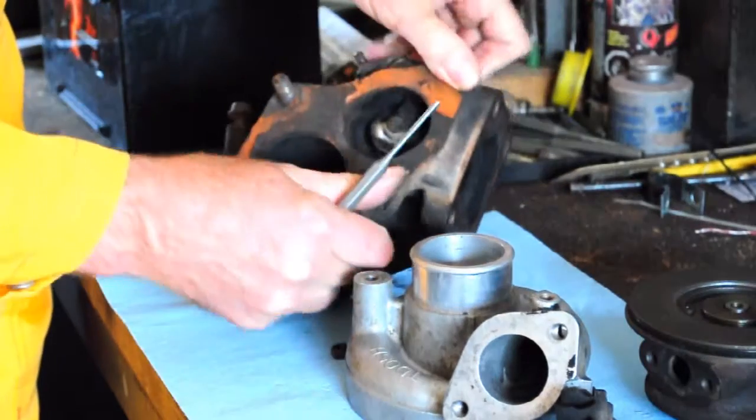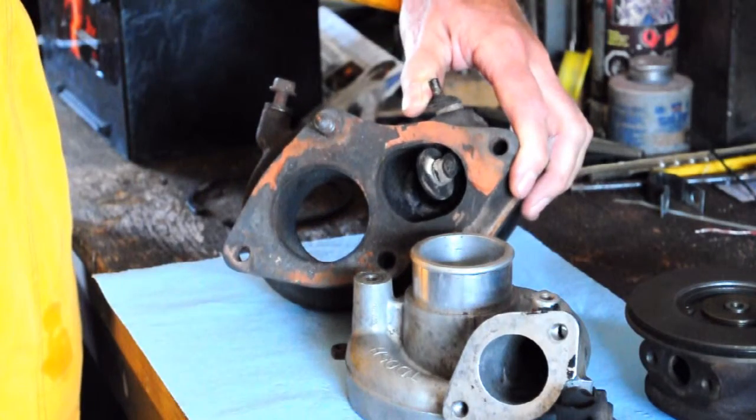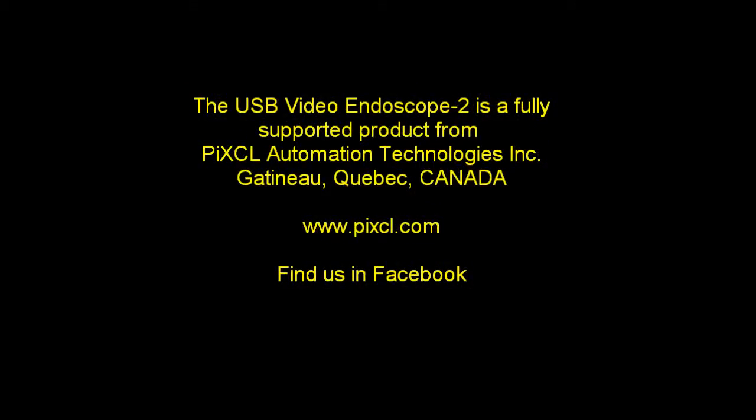There's a crack in the waste gate area and more cracks throughout. This thing's a piece of junk — not repairable.